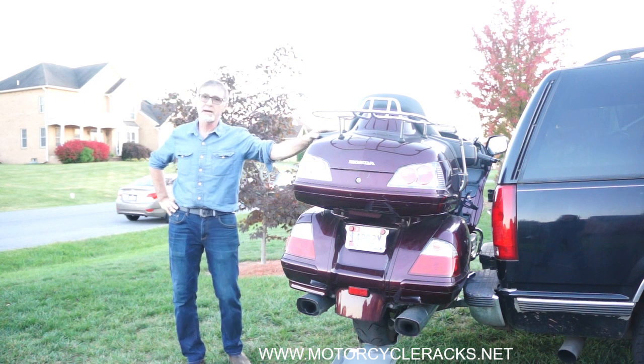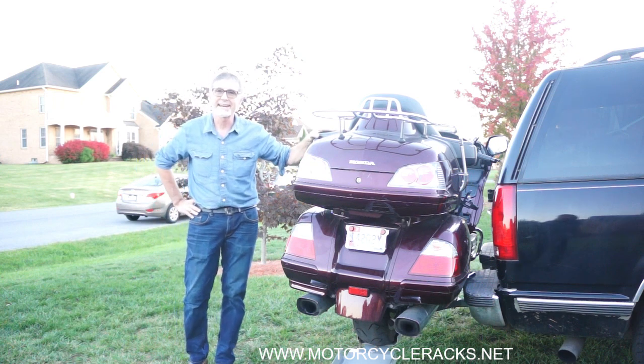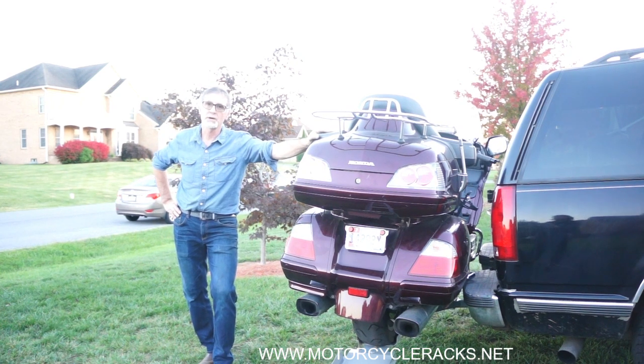For one-stop shopping solutions for your motorcycle carrier needs, come visit us on the World Wide Web at MotorcycleRacks.net or MotorcycleRacks.us. Thanks for watching.